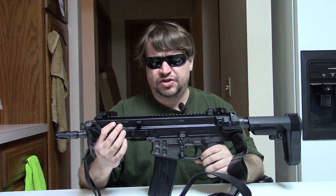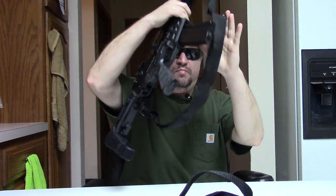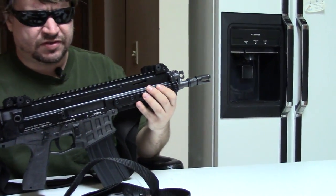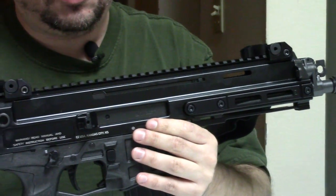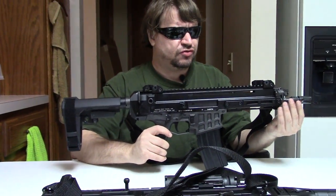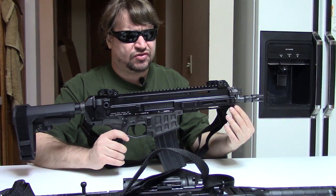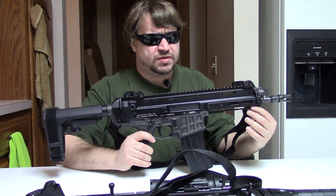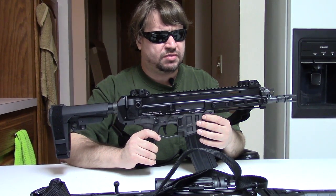This is the Czech-made CZ Bren 2S pistol, and this is the 5.56 NATO / .223 Remington version. They also offer this in 7.62x39, and this is the shortest barrel — the 8-inch, or 8.1 as some sources claim. They also have an 11 and a 14-inch barrel, and that goes for both calibers. And they're going to be doing Flat Dark Earth as well as Black.